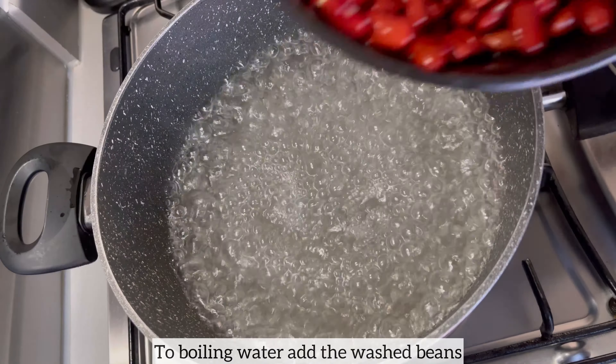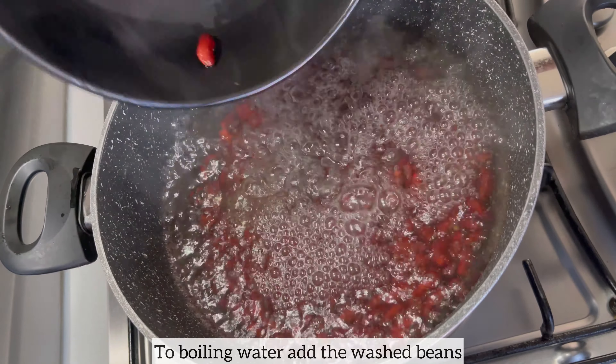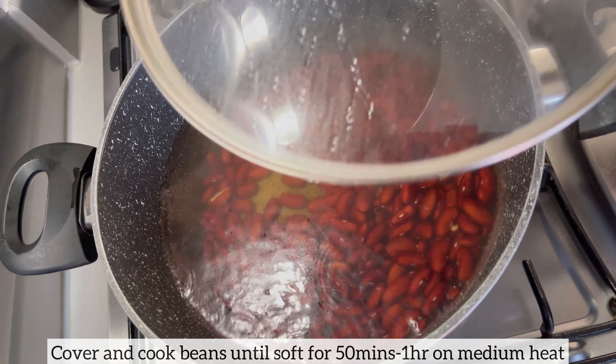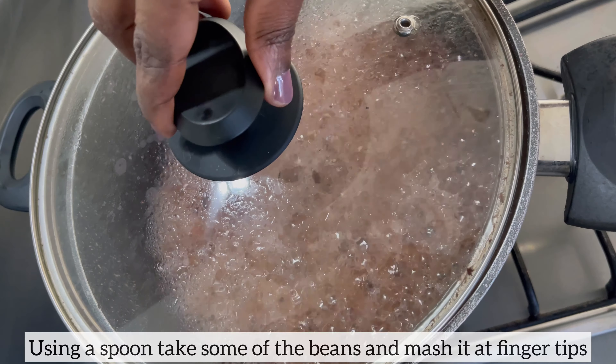I will cover and allow the kidney beans to cook on medium heat for about 50 minutes to an hour, until the beans soften in texture.